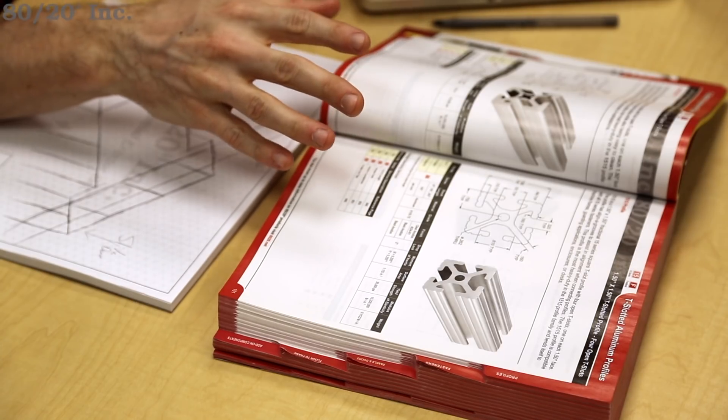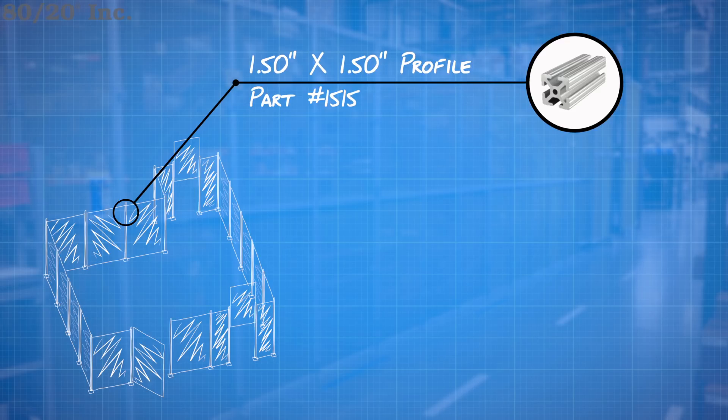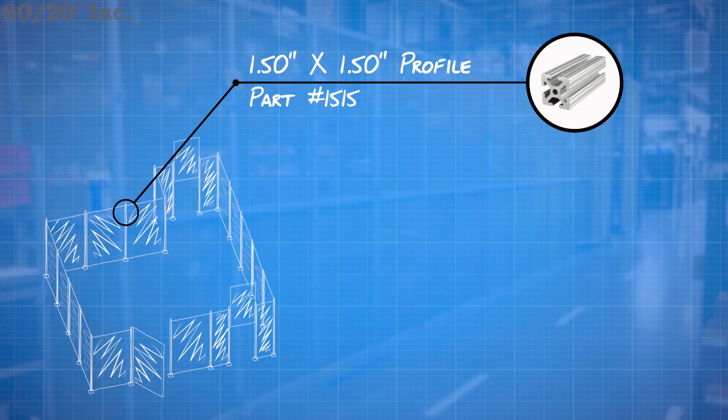I've got a rough design sketched out here, and I'm ready to narrow down the specifics of my build. When looking at the different options for profiles, I've narrowed it down to the 15 series. This series is going to give us the strength to hold our panels and durability to withstand the industrial environment. An important benefit of the T-slot profile is you can mount safety components like stop switches, light curtains, and other sensors anywhere along the T-slot profile, and reposition them as changes occur.